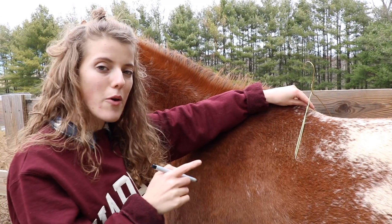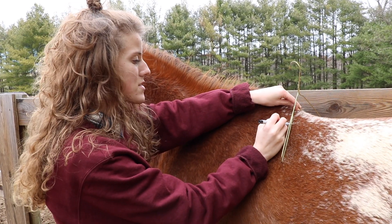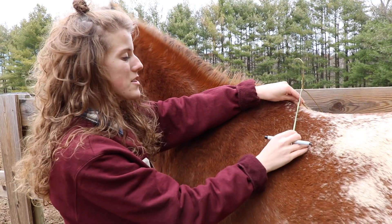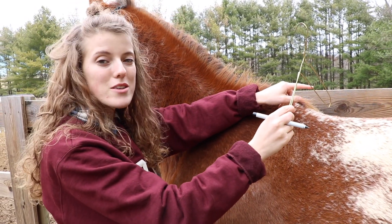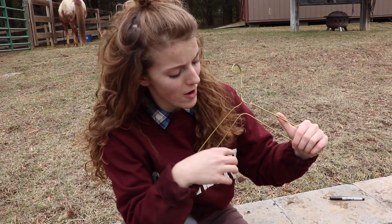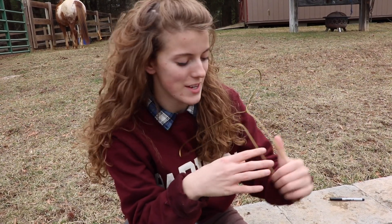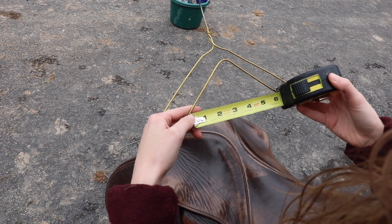Once I have my hanger fitting my horse right, I'm going to take my Sharpie and mark exactly where the hanger is coming into contact with the horse. That way I have a place to measure across and I can compare it to my saddle too. Here's where I marked on my hanger. Measuring across between the two points, he's about six inches — that's what we're looking for.